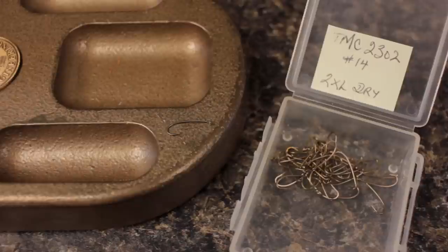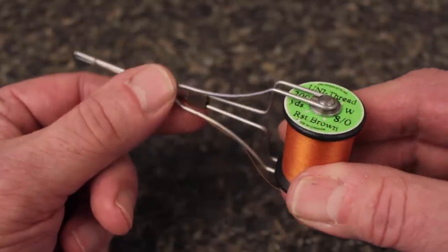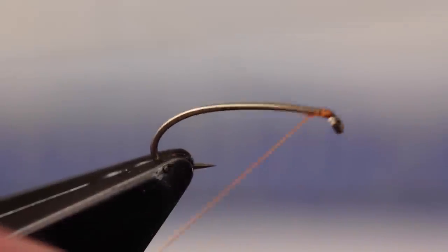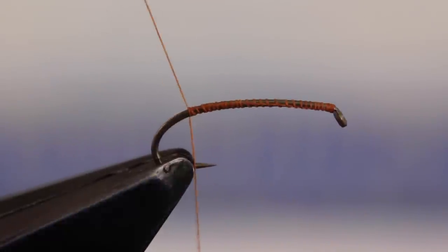He starts with a TMC 2302 size 14 dry fly hook. With the hook firmly secured in his tying vise, he loads a bobbin with rusty brown 8.0 unithread. Start your thread on the hook shank immediately behind the eye and take thread wraps rearward all the way to above the barb before snipping or breaking off the tag.